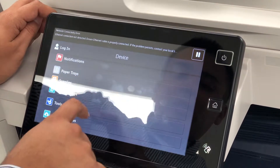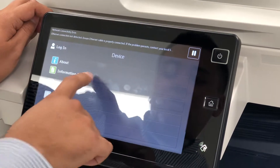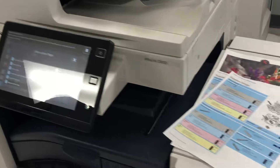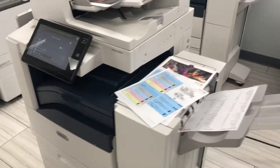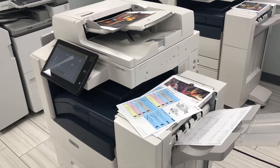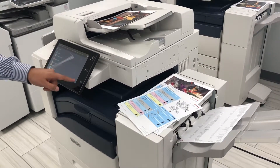I'm going to go ahead and print out so you get a feel for the quality. Let's do information pages — just a graphics demo page — and then I'll go ahead and put in a USB to print some other images as well. The nice thing about this machine is that it gives you a low cost per copy, great quality, and reliability.